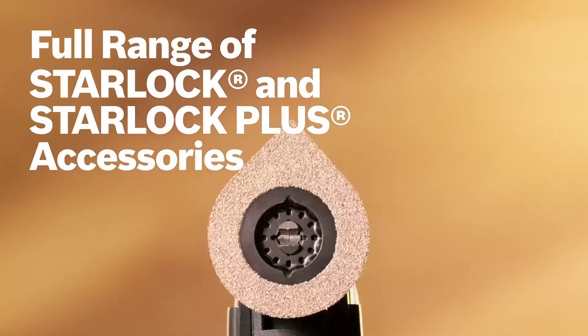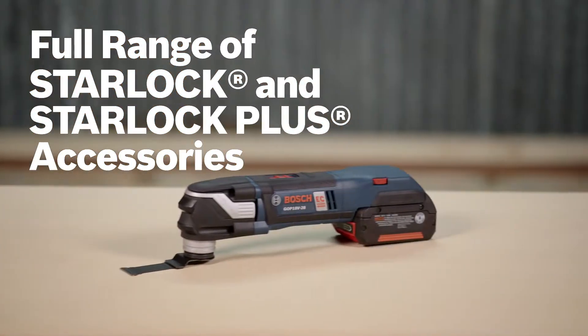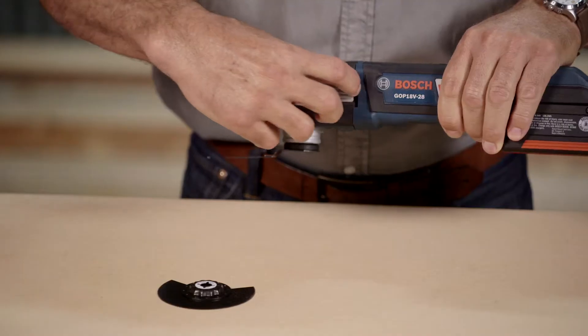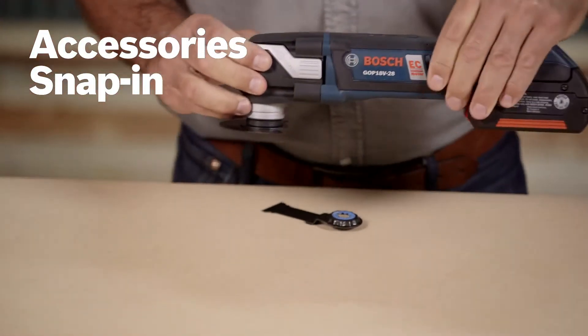The tool uses the full range of StarLock and StarLock Plus accessories. The brushless 4.0-amp EC motor with reinforced metal gearing delivers heavy-duty power every time. The 3D tool accessory interface creates a tight connection for best-in-class torque transfer. Accessories snap in place and release without you ever having to touch a hot blade.